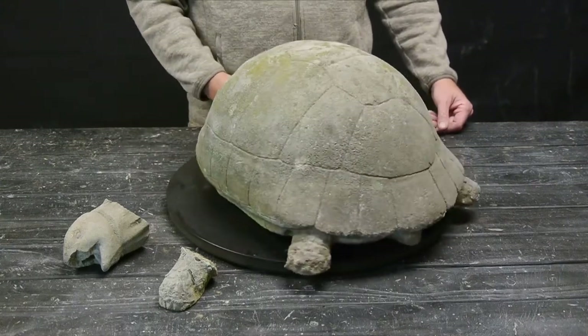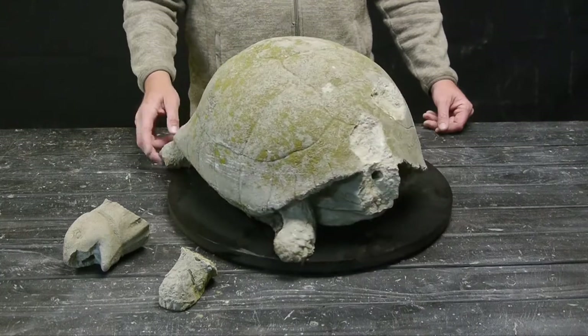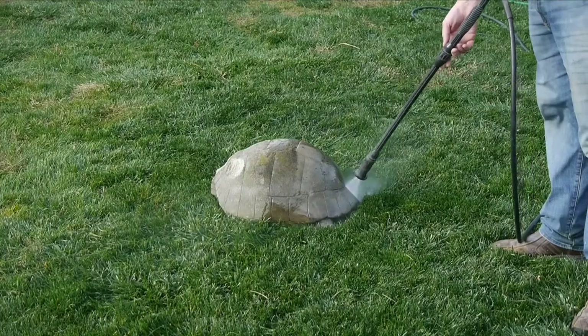Hi everybody, in today's video we're going to be fixing up this poor turtle. He's a garden statue made out of concrete and he's been around a long time.